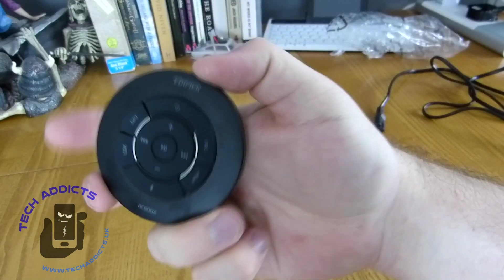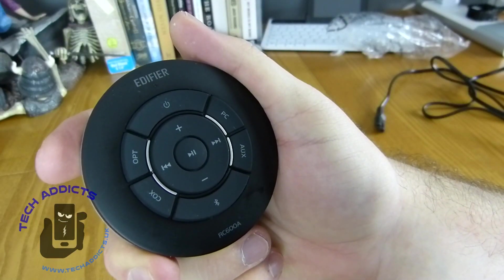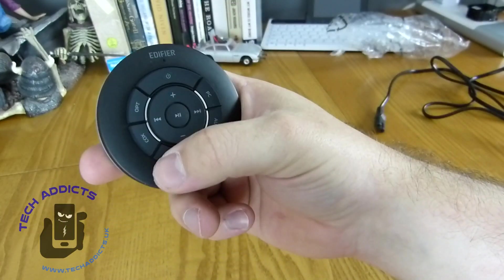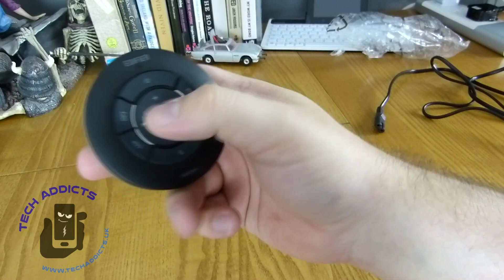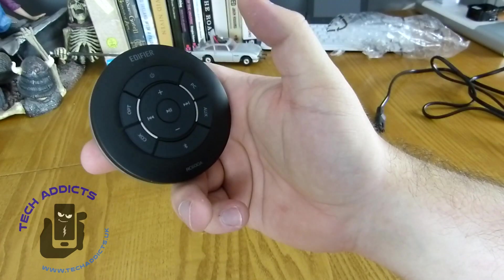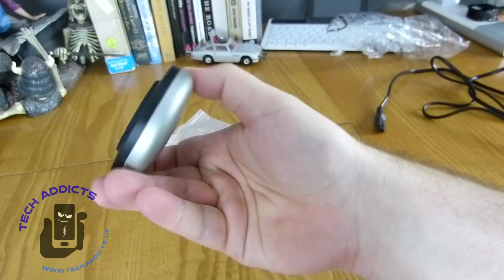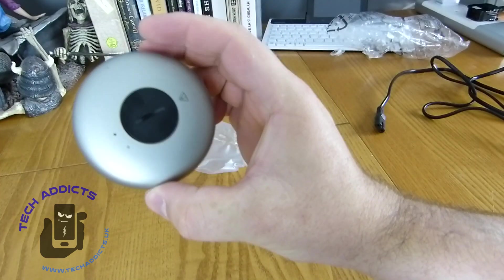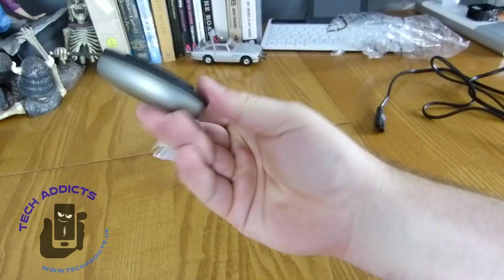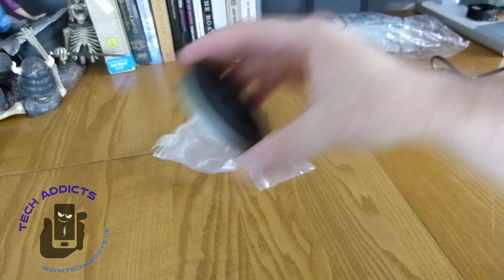The remote control has a power button, volume up and down, a Bluetooth button, auxiliary, PC, optical, and coax, then skip forward and back, and play/pause. Very simple remote, infrared on one side, nothing else elsewhere, and it's nice because it's round — hockey puck sized, I suppose. We'll see how well it works.